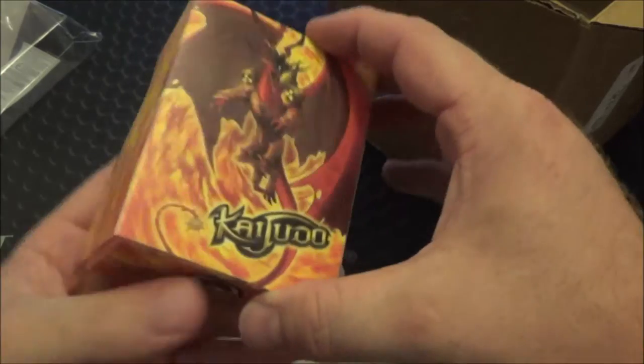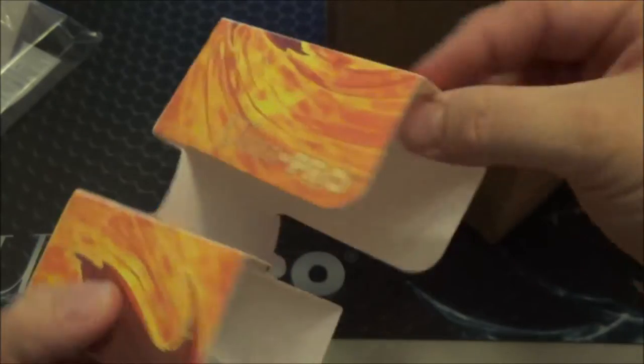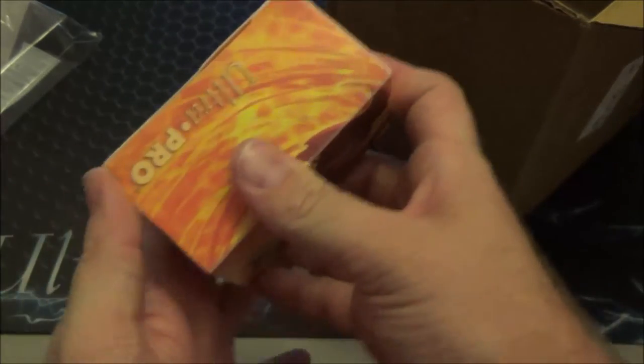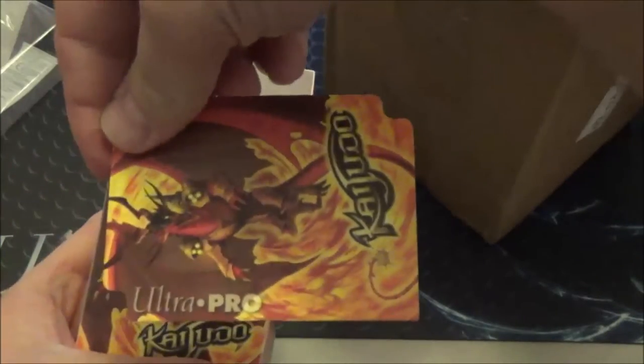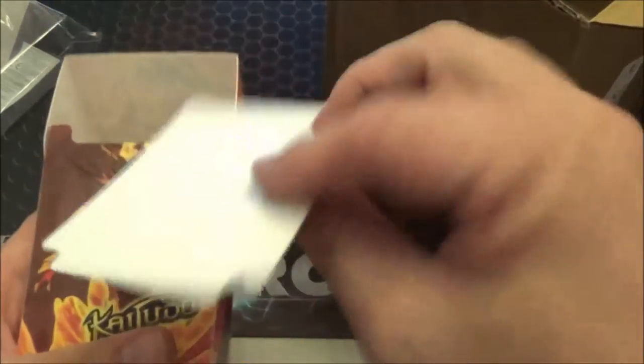This is the official Kaijudo deck box. I guess you just rip it open. Oh man, that is nice. Got a furnace right on the front. It has this cool way of opening — it's got like a really cool hinge. It's got all kinds of protection for your cards and of course a divider. Very cool. Thank you so much for that.